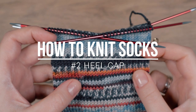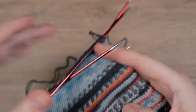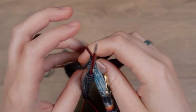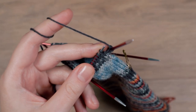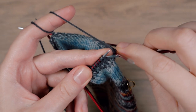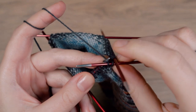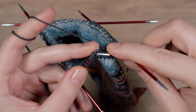In this video we will knit the heel cap. The heel is worked over the first half of the stitches. First we will knit the heel flap. Instead of knitting in rounds we will knit back and forth. Slip the first stitch purlwise with the yarn behind the work. Knit until you have reached the end of the first half of your stitches. In my case I need to knit 31 stitches.